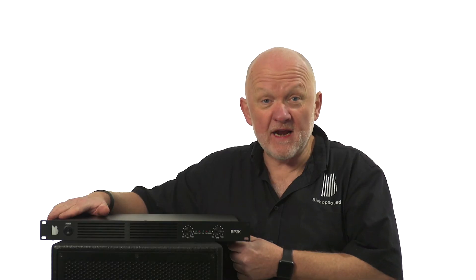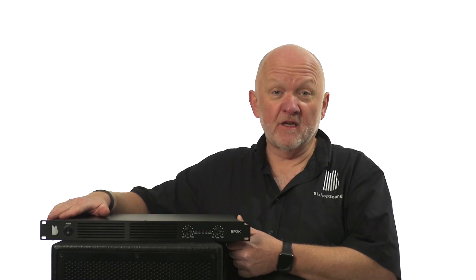So there she is, the Bishop Sound BP2K — 2 by 1000 watts into 4 ohm power amplifier that weighs only 3 kilos. Have a look at the website to learn much more.